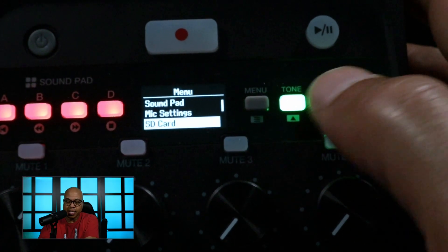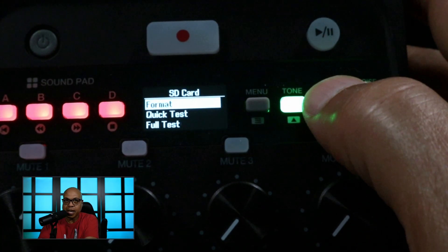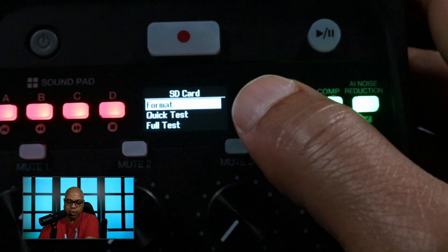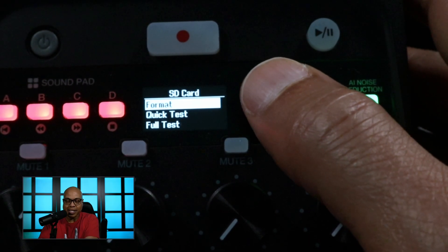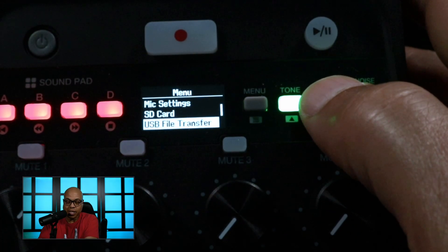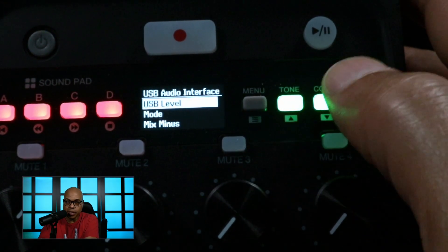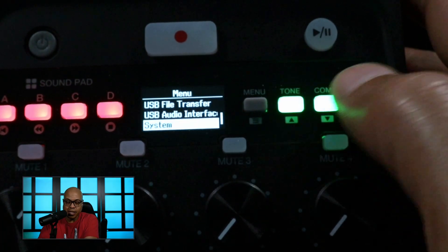Next you have the SD card settings — you can format, do a quick test, or a full test. What I love about Zoom products is all of their cards format the same, so I can use this in the P2 and in my H6 Essential. You also have USB file transfer, which is pretty self-explanatory, and USB audio interface where it will let you set the level, the mode, and mix minus.